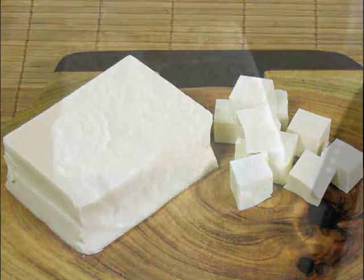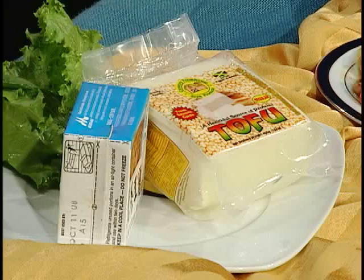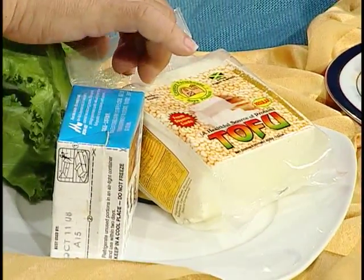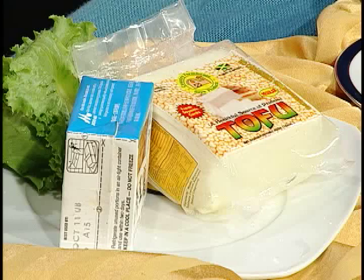Tofu is made from soya beans. We have two types of tofu. You have the soft tofu, or silken, and you have the firm tofu that is used more or less in the general kitchen. The silken or soft tofu is used a lot in desserts, pastry, and any type of salads. This comes in a tetra pack and it will stay six weeks in the fridge without a problem. Once you open the package, you wash it off and place it in a glass container — one that you can see through — and cover it with water. This water must be changed every two days. We use it in the Chinese kitchen a lot.